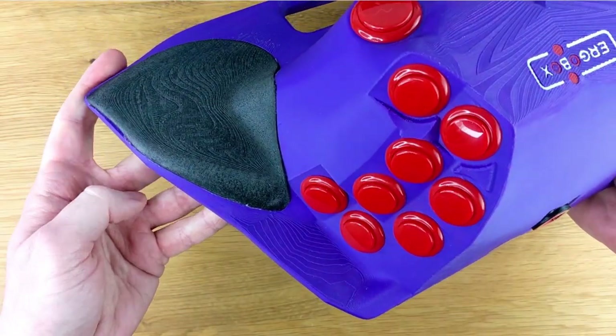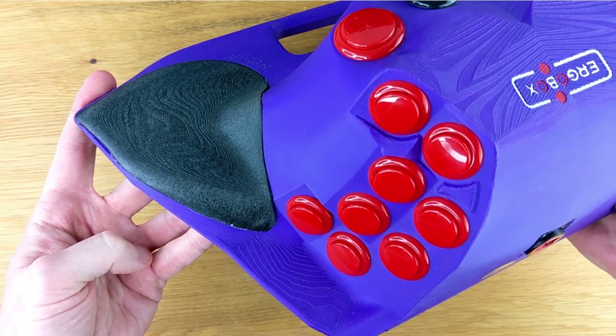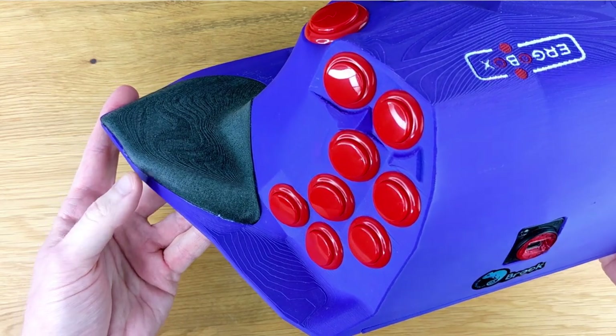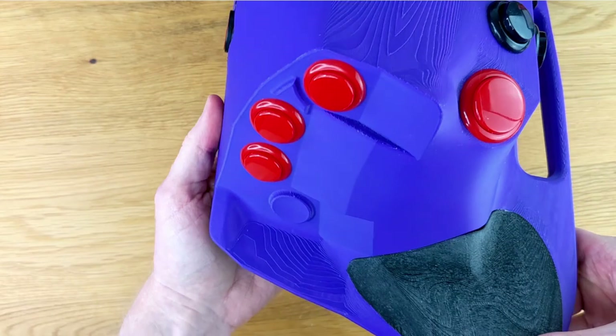The ErgoBox uses Sanwa buttons as the main buttons on this controller. On the right-hand side, we have all of your action buttons — so for example A, B, X, Y, L, and R, and R1 and R2 — or all of your punches and all of your kicks if you're playing fighting games.